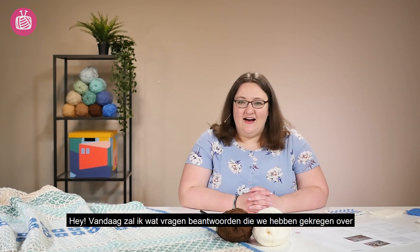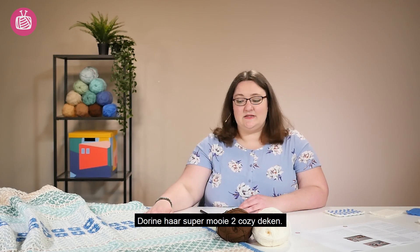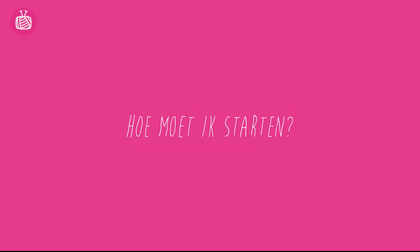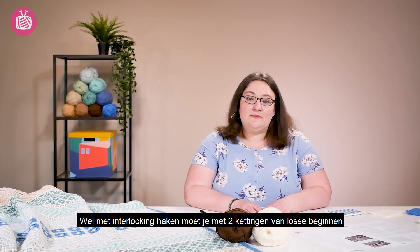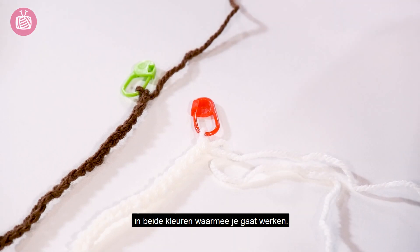Hi, today I'm going to be answering some of your questions that we've received concerning Dorina's beautiful Too Cozy blanket. So the first question is how do you begin? With interlocking crochet you need to begin with two foundation chains, one in each of your colours.